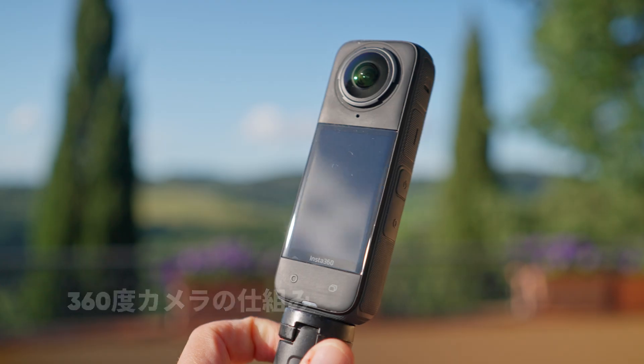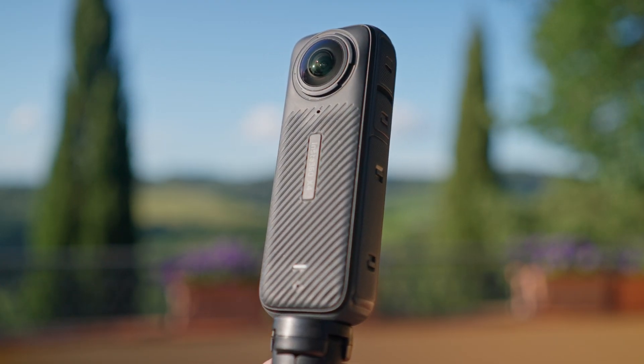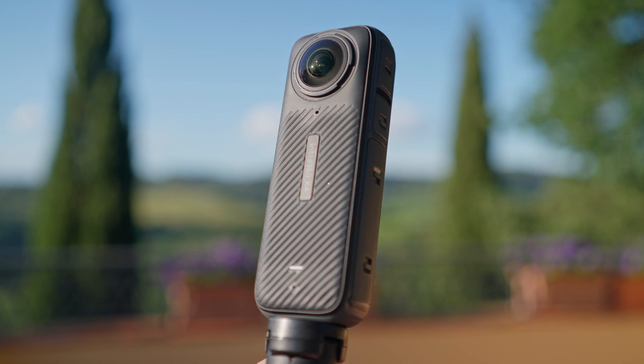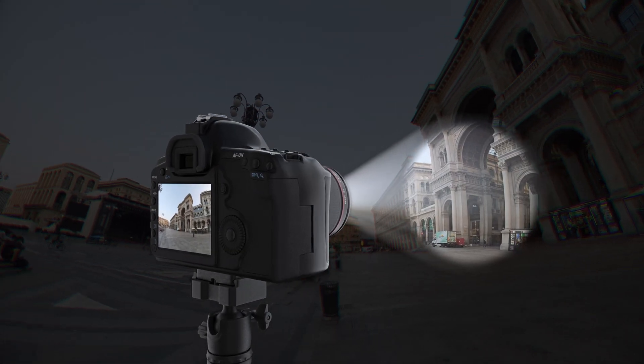Getting quality shots from a 360 camera doesn't require any technical knowledge. All you have to do is press the shutter, as you would with any other camera. The difference with a 360 camera like the X4 is that it has two wide-angle fisheye lenses on each side that shoot in all directions at once, giving you a 360-degree image.